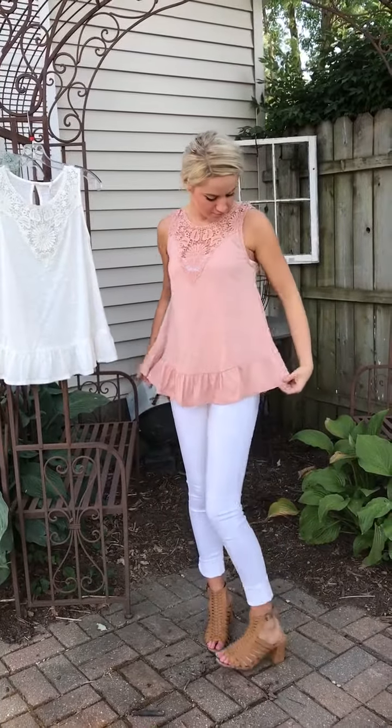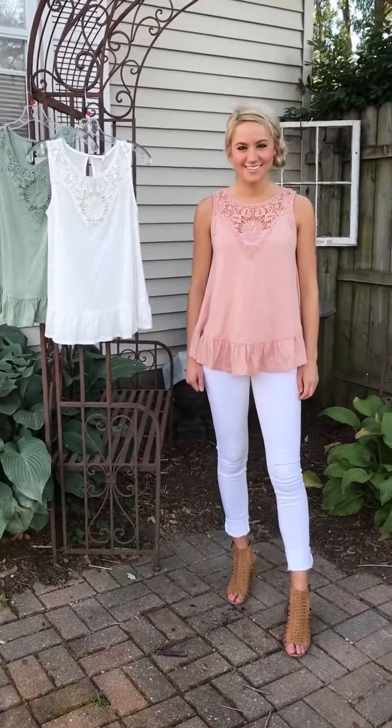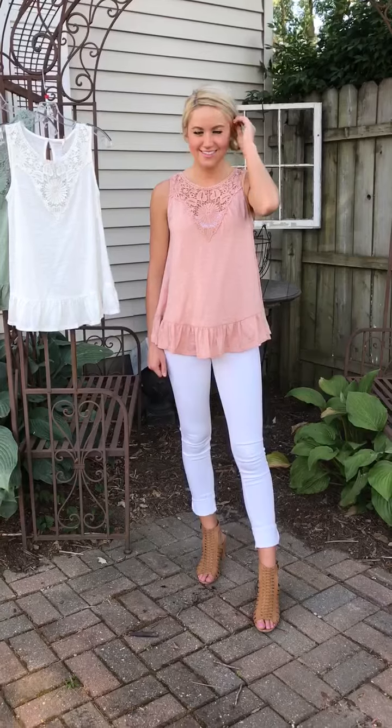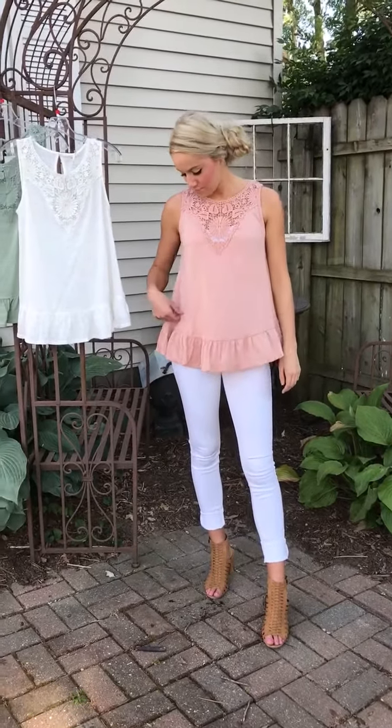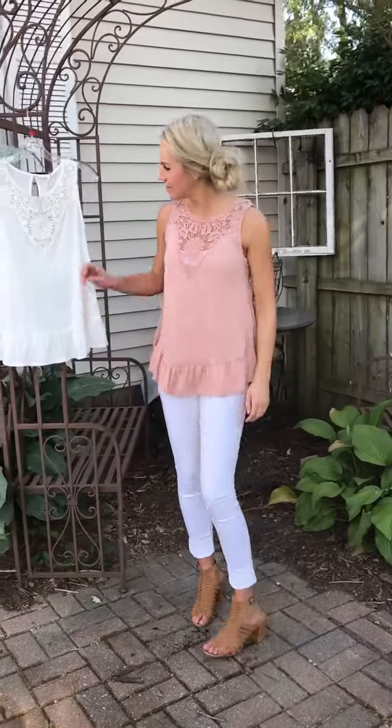It looks great how Kylie has styled it with her white denim. Kylie is a lover of white denim — she wears it a lot with her wedge. But this one could also be dressed down with a denim short, denim capri, or a flat sandal. Lots of ways to wear this one. And Kylie, what color are you wearing?